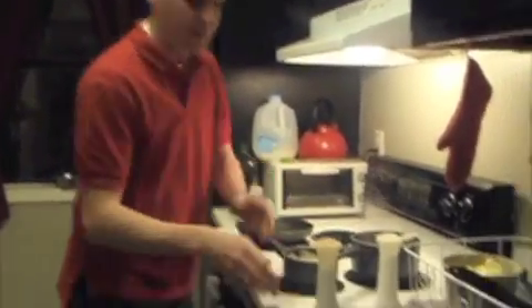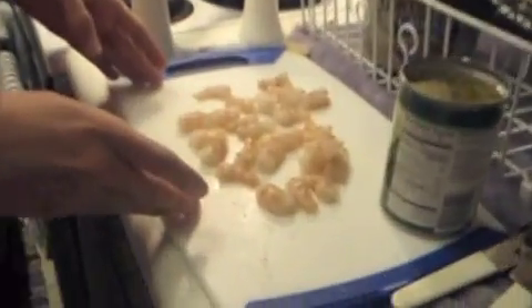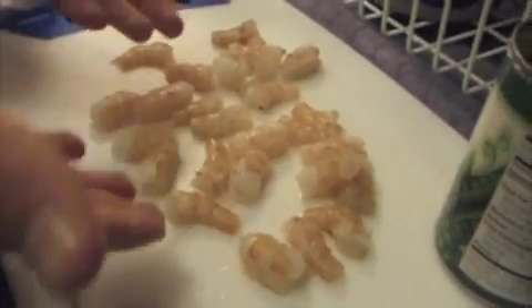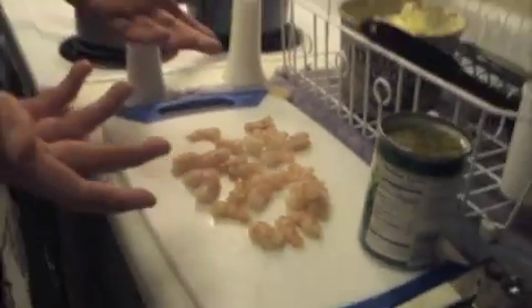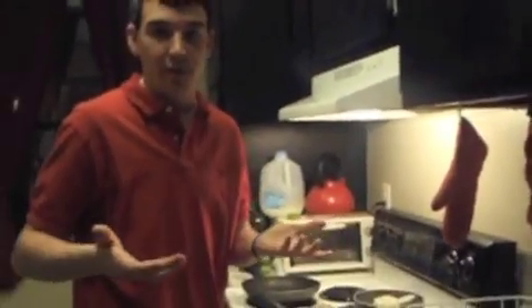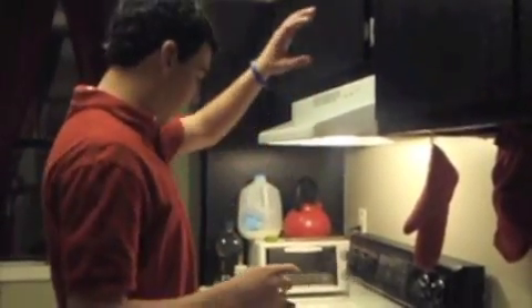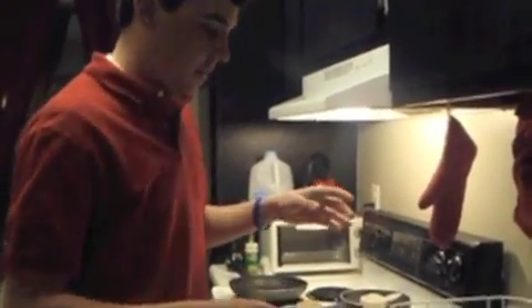Now, shrimp. Most people think that shrimp is expensive, but if you wait until it's on sale for like $4.99 a pound, this is half a pound and it's not bad at all — it's $2.50 for the meat tonight. And in this shrimp alfredo I'm going to put peas, because everybody needs something green and I love peas.